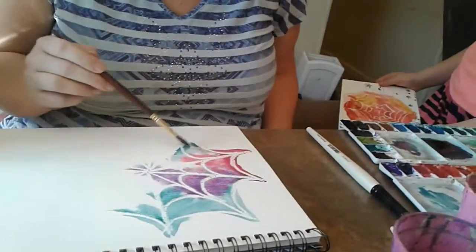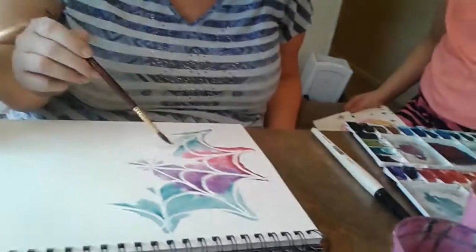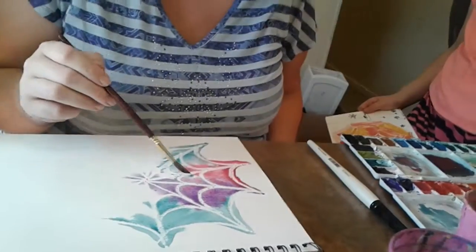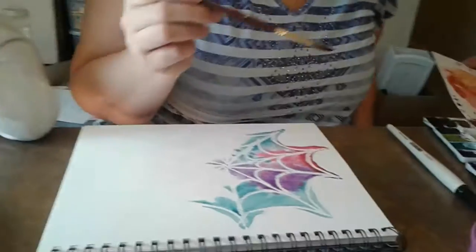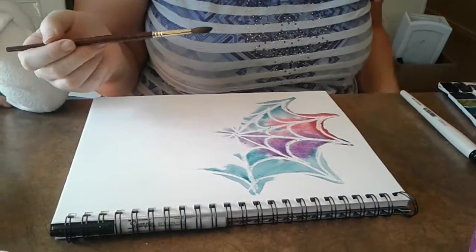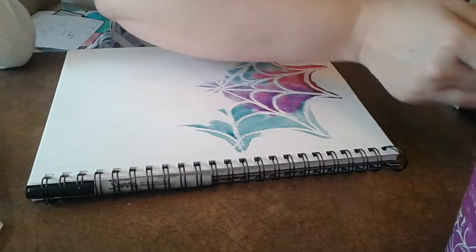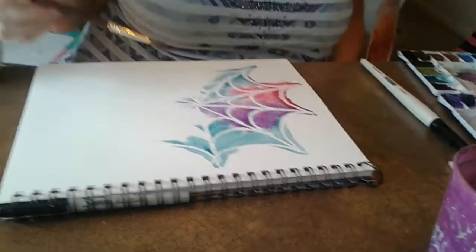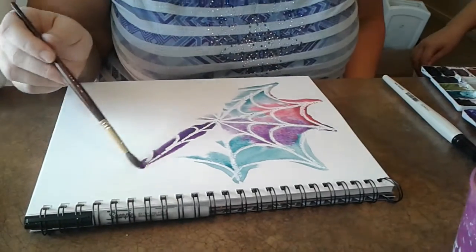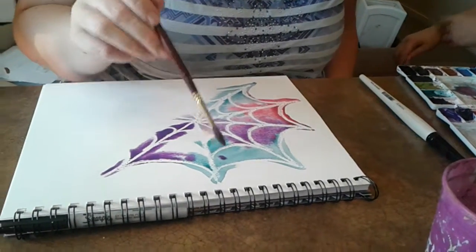The kids also found that if you don't press hard enough with the crayon, the cobweb won't show through. So this is pretty fun — this is kind of how it's done. You can go back and add more color.